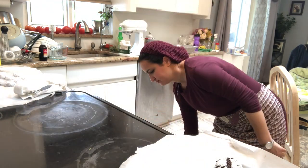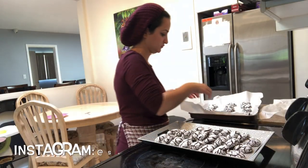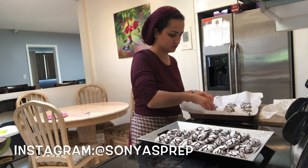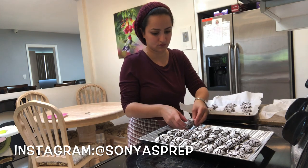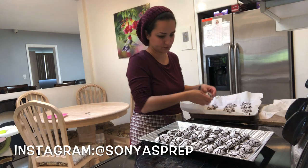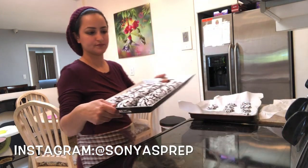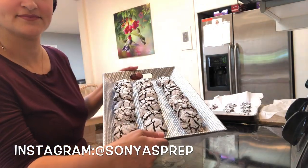Once the cookies were done and out of the oven I let them cool off for a bit and then placed them on a pretty and presentable platter — this is what they looked like. They were gorgeous, so nice and chewy because I slightly under-baked them. I kept them in at 11 minutes instead of 12 or 13 minutes, so when they're nice and cool they still have that chewiness in the center.